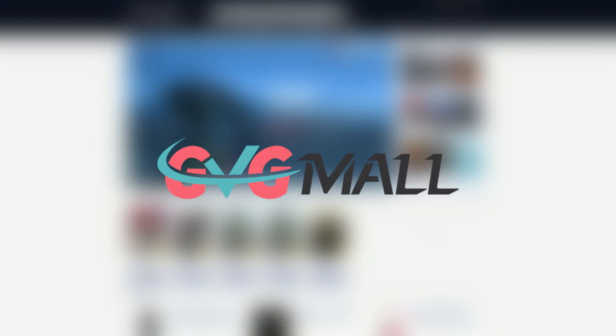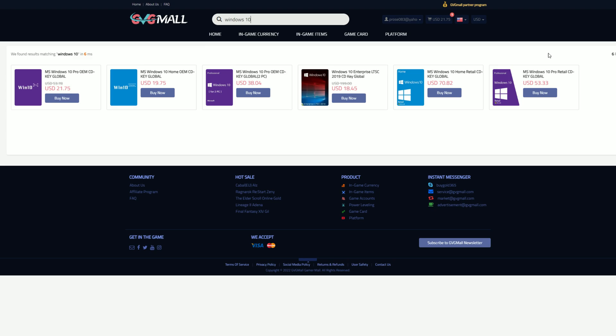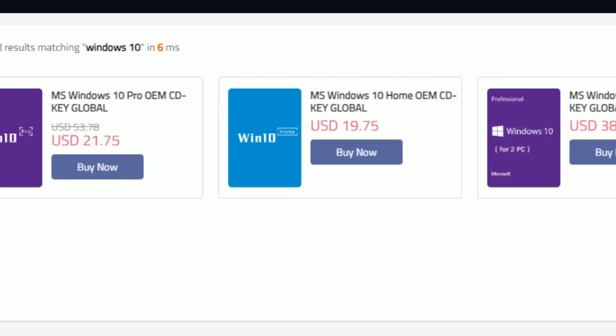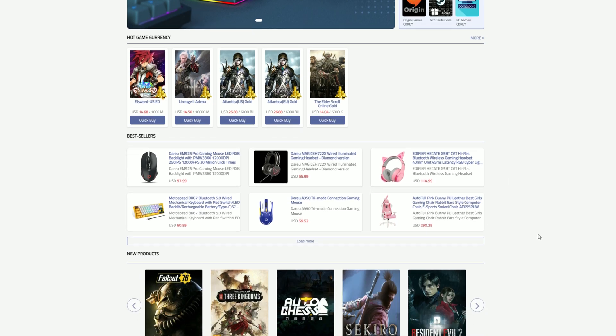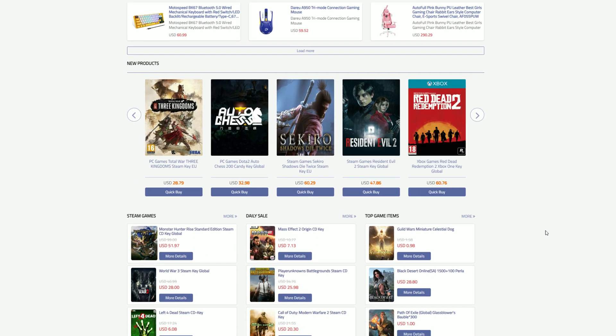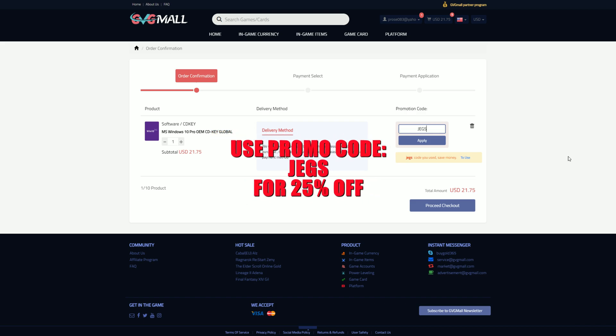Special thanks to GDG Mall for sponsoring this video. They offer Windows 10 CD keys at very affordable prices, but they also sell items like in-game currencies, PC peripherals, and game keys at their website. Use promo code JEGS to save 25% on your purchase. You can check them out in the description below.